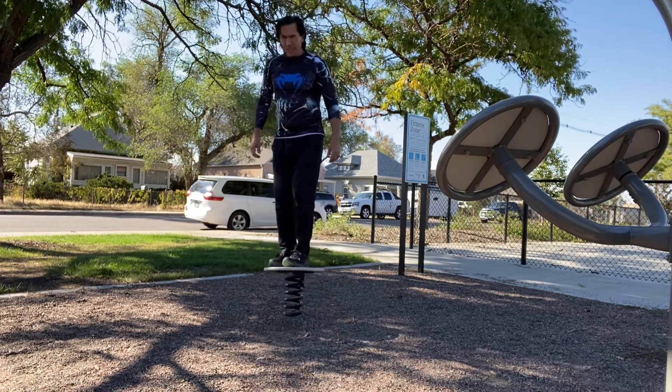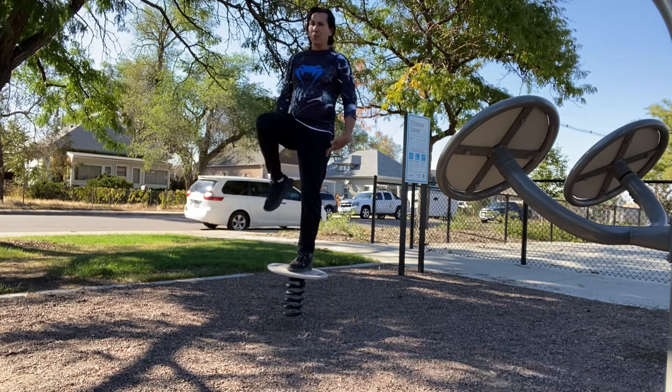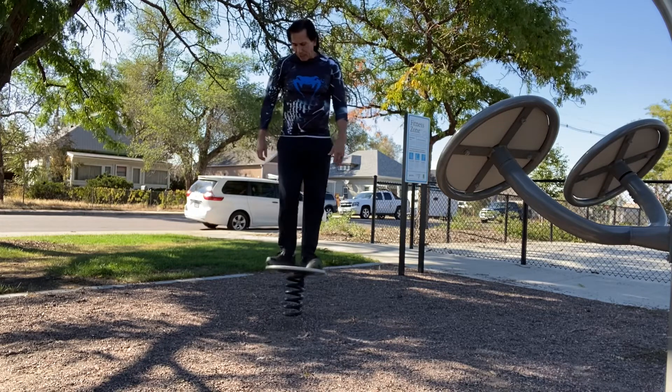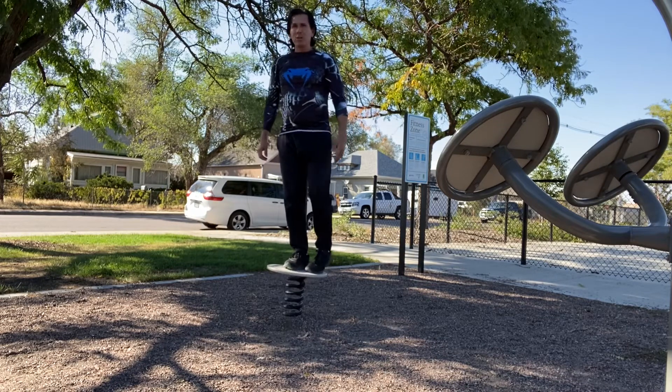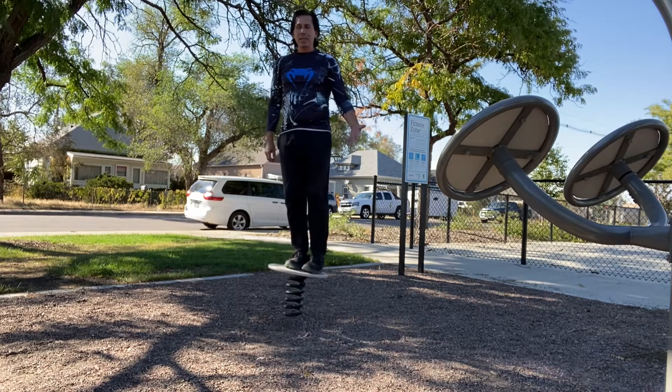You can do a single leg in the middle. Try to balance. Hold the knees up, just extend it out, bring it back in, bring it down. Readjust to center of spring. Knees up to hip, extend it out, bring it up, bring it down.